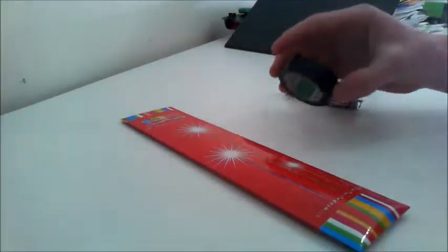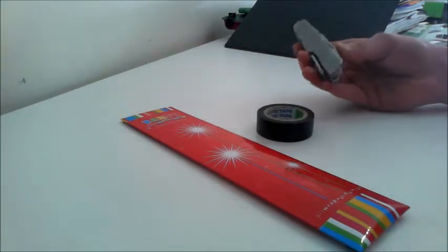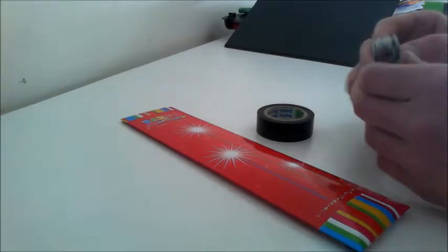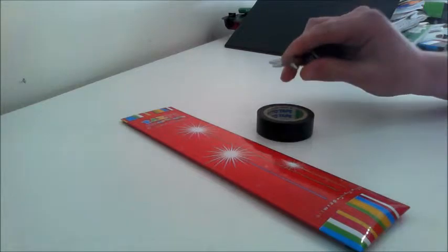First you're going to need 20 sparklers, and you're going to need some electrical tape and scissors. Scissors are optional because you don't really need them, but if you want it to be perfectly cut you should use scissors.